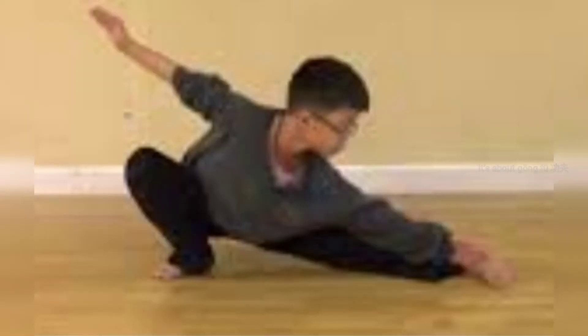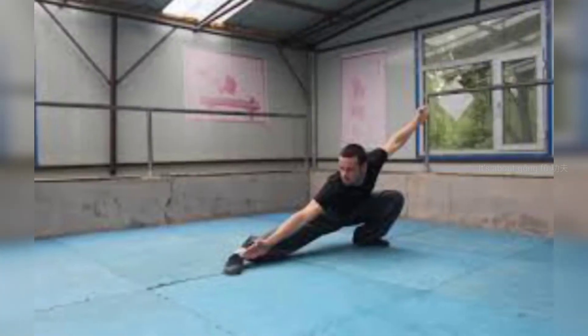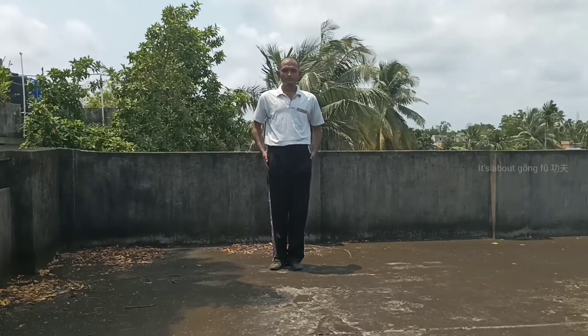The next stance is pu bu, or crouching step. As you can see, to perform this stance you have to achieve some level of flexibility first. Like ma bu and gong bu, this stance also has several variations. Different routines have different hand positioning while performing pu bu. However, we are only going to talk about different leg positioning to improve our flexibility.